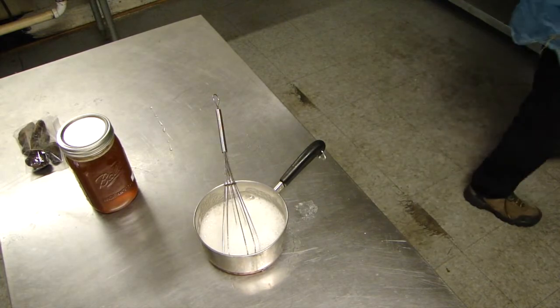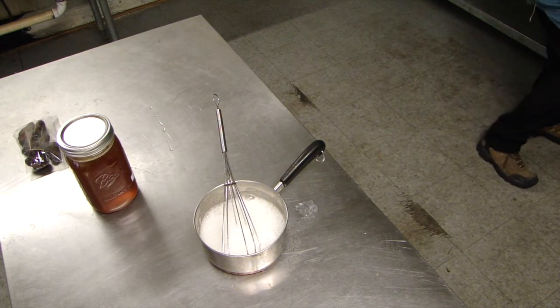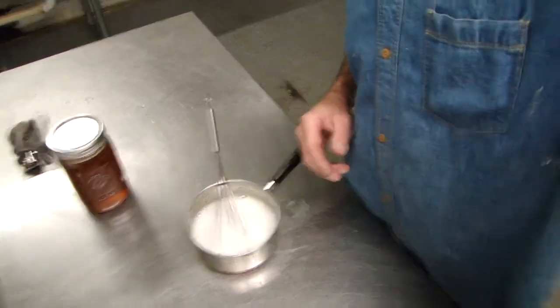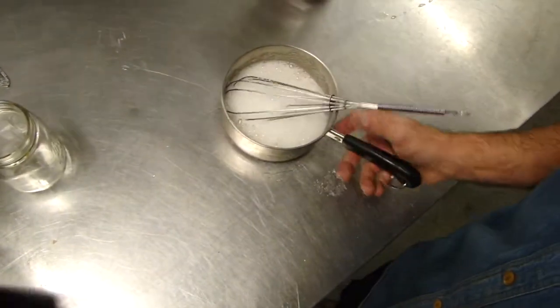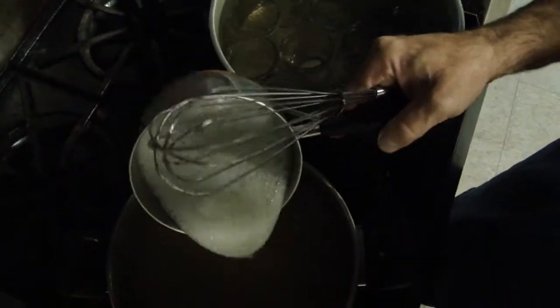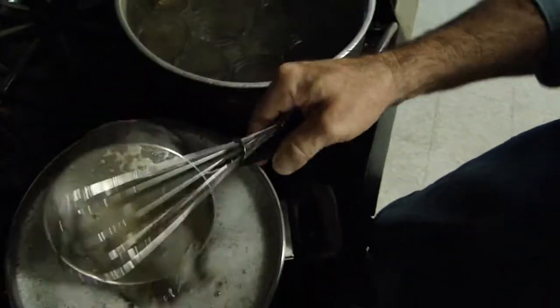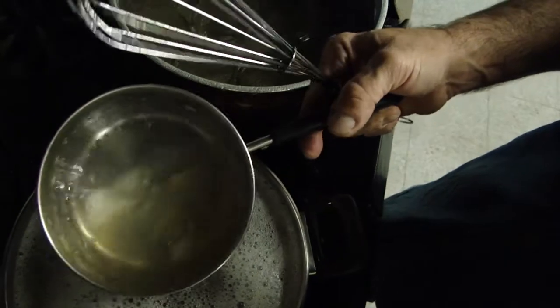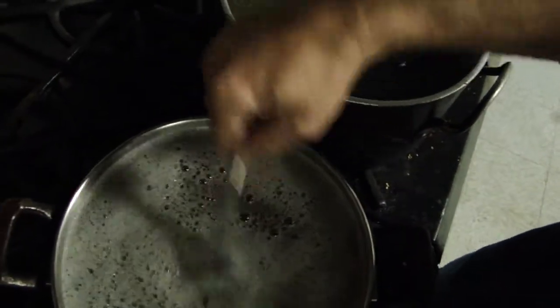I've got my apple juice and sugar with lemon over here and it's simmering away. Now what I'll do is put our gelatin in — it's already been liquified so we don't get clumping. Mix it out, mix it out — there we go.